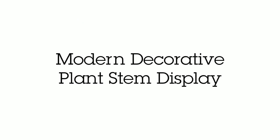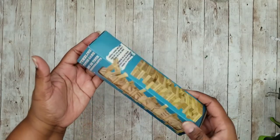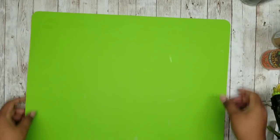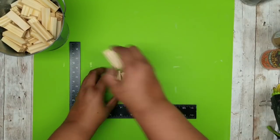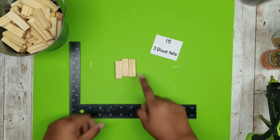Now this project is a modern plant display. We're going to need tumbling tower blocks from the Dollar Tree and some snips of greenery of your choice. We're going to start off with our tumbling tower blocks, beginning with three-block sets as shown here, and we're going to make a total of 15 of these.